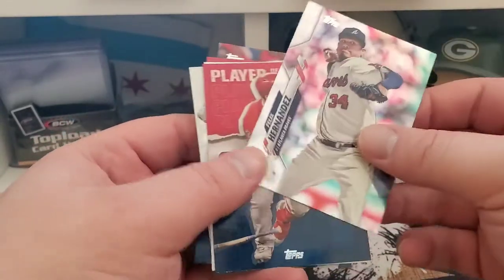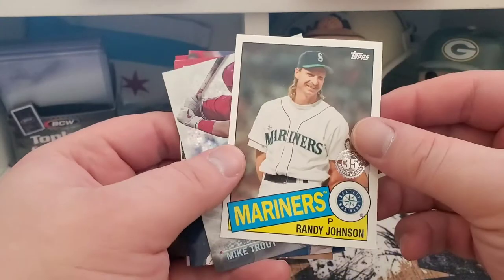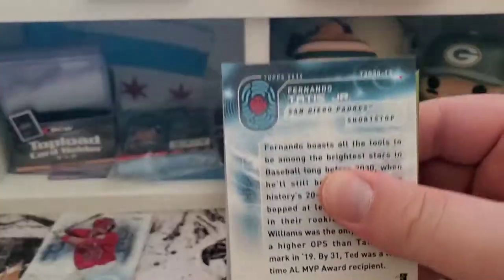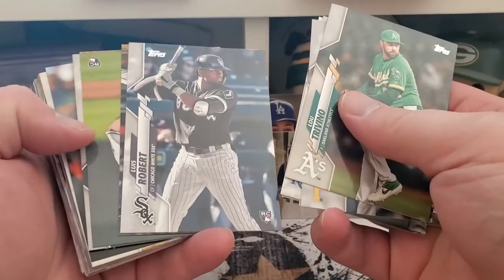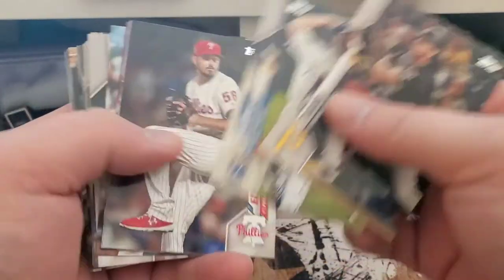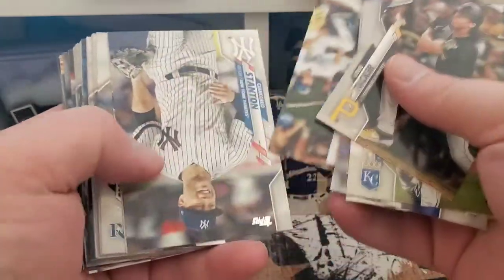Felix Hernandez rainbow foil, another Trout Player of the Decade, Randy Johnson, and a Mike Trout 2030. So we got one more relic to find and one more auto in the eight remaining packs. Hopefully it's just all Yelich — that would be awesome. There's a Luis Robert — I still gotta find out the exact correct pronunciation. I've been saying Robert lately so I'm assuming that's correct but I'm still second-guessing myself sometimes, forgive me.